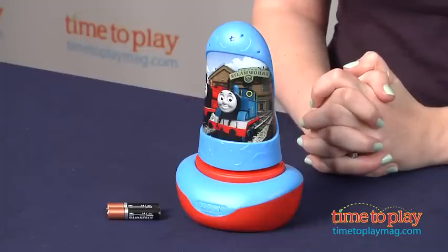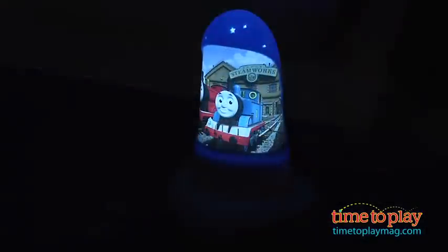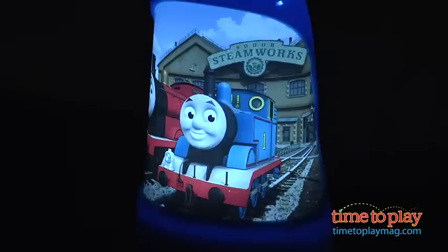This can be used as a nightlight to help young children who are afraid of the dark be more comfortable going to sleep. You place the light in its base and press down on top and then an image of Thomas glows softly.